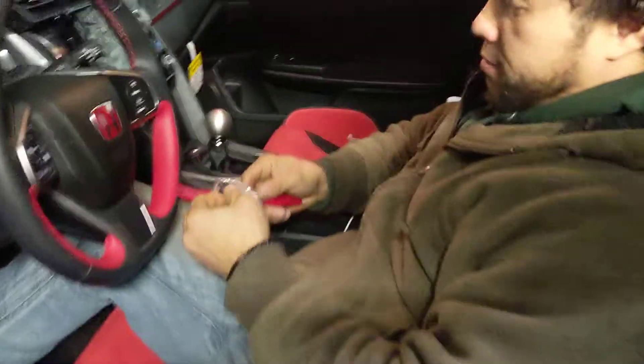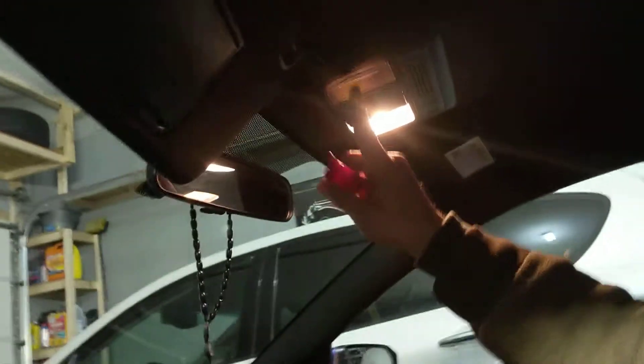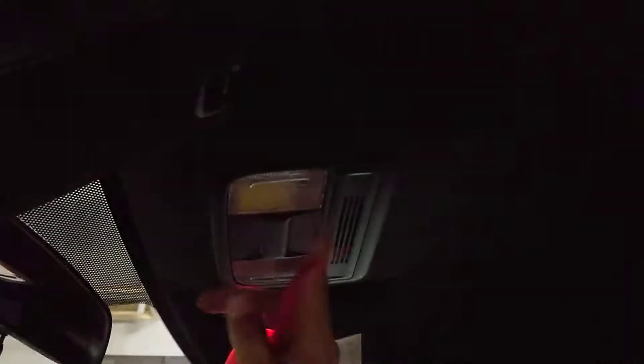I'm doing some updates on the interior lights, so we're gonna go from that to that. I'm gonna show you how to do that — we already did the back, so now we're gonna go do this one. Let me turn that off — actually, I'm gonna leave it on so I can see what I'm doing.